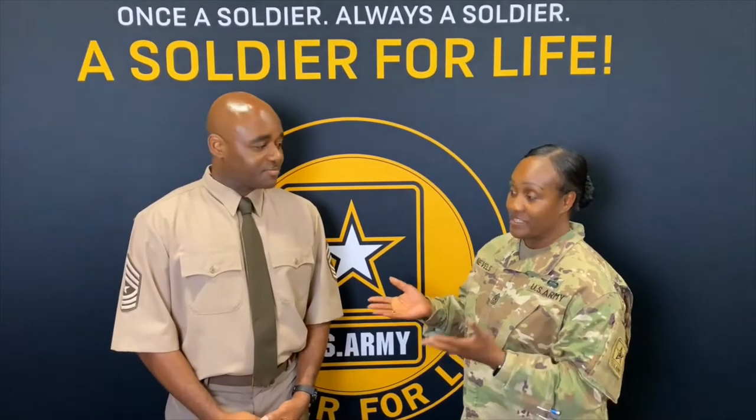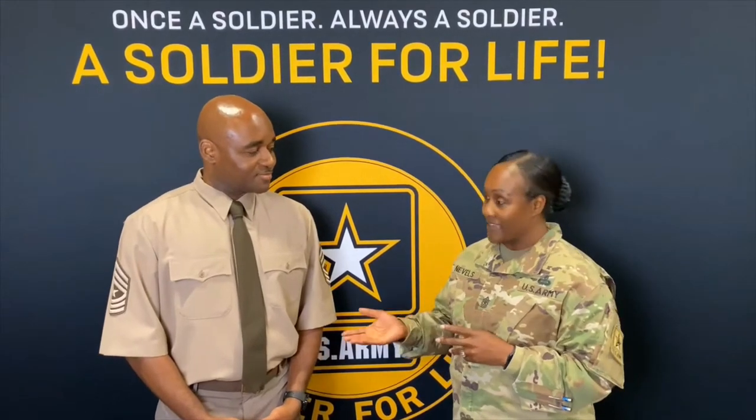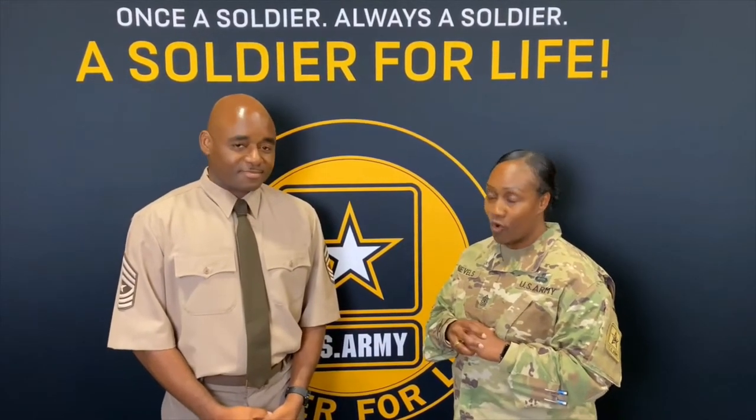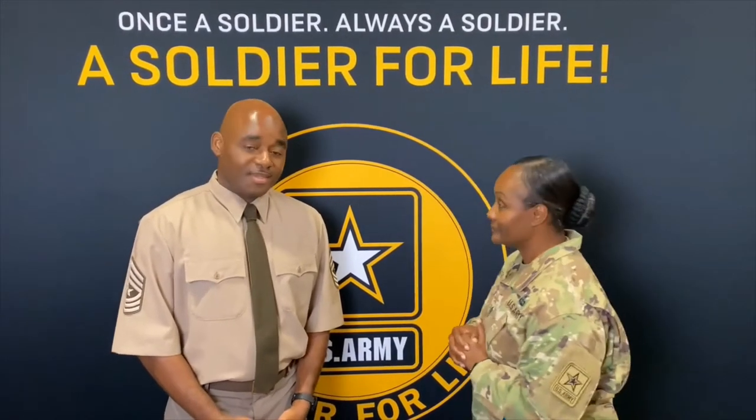Today we're going to talk about the uniform that he has on. As you know, the Army is transitioning to a new uniform here soon, and as you can see, Sergeant Major Clark is wearing the new Army uniform. At this time, I'm going to ask him to give us a little bit more information on the new uniform.